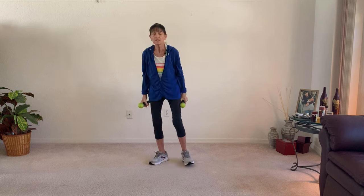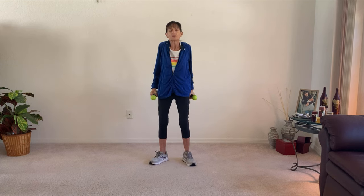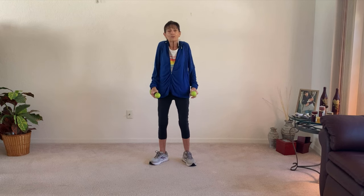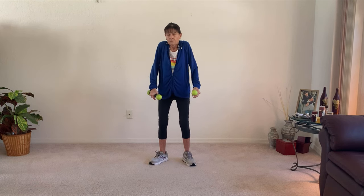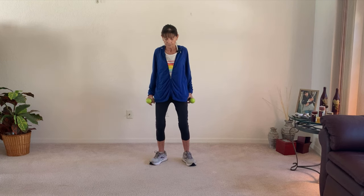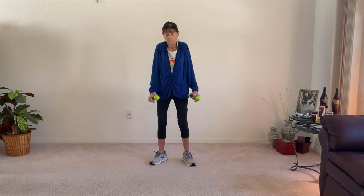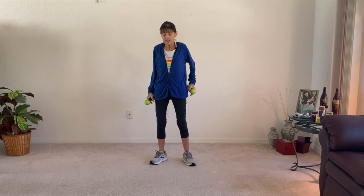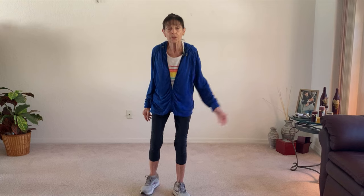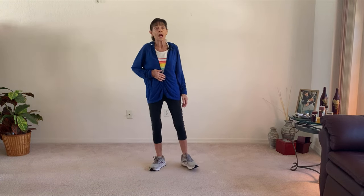Let's swing those weights down and give me some shoulder rolls, which will also help strengthen those shoulders and get the blood into them. About four forward, and then four the other way. We're going to take two steps forward and set those weights down. Without weights, we're going to use the weight of our arm to work our core a bit.